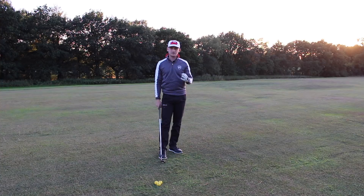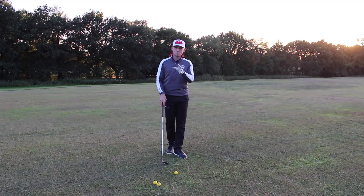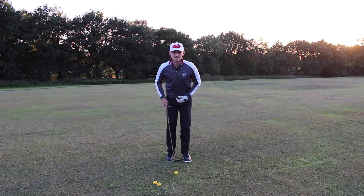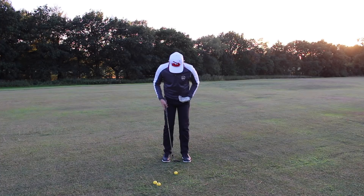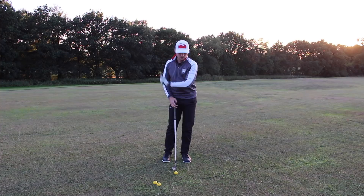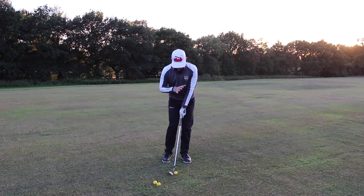Let's talk about setup first — we're going to make our setup match our length of shot. I'd recommend getting someone to video you playing that 50-yard shot to see if your setup actually matches the length of shot. What I want you to do is get the ball position in the middle of your stance, feet just a club-width apart. It's only 50 yards, so let's make the setup match. Then I want you to feel 60 to 40 percent of your weight on your lead side, favoring the left side for the best chance of getting a predictable downward hit.